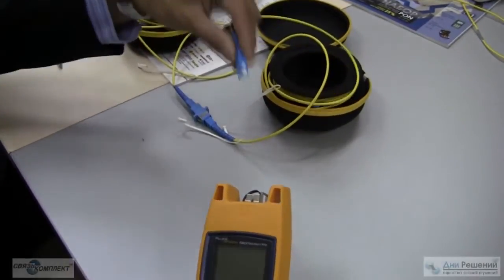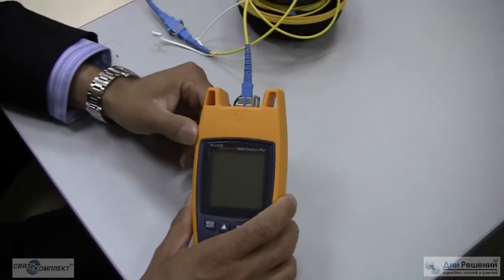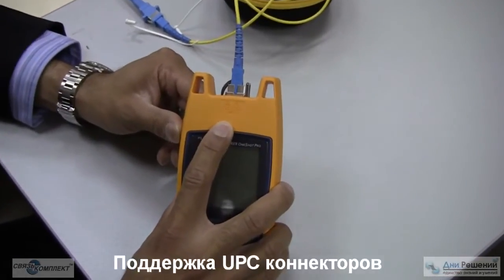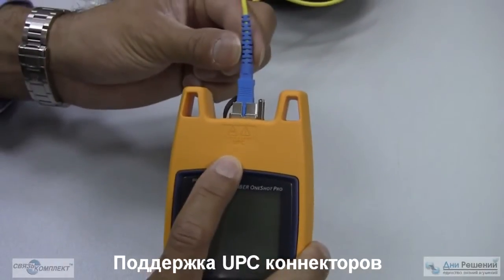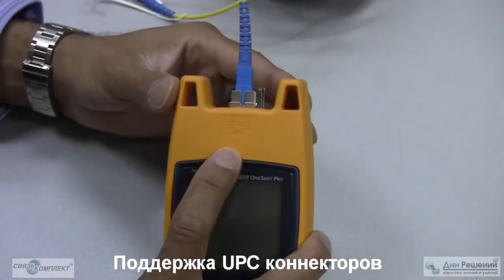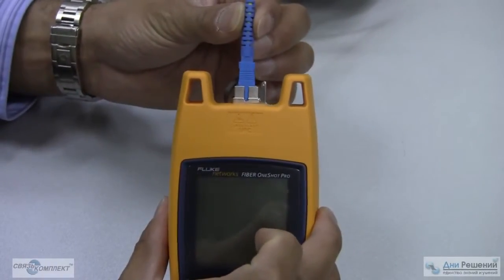You'll connect your SC to SC, or SC to UPC. This is a UPC port only, so it must be a UPC connector. You cannot plug an APC connector in here — if you do, you could damage the unit. Only UPC, which is usually denoted with blue.